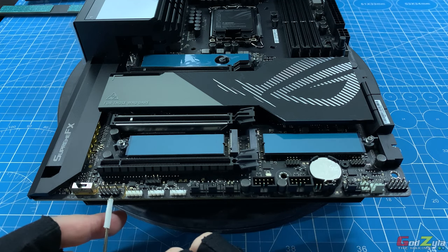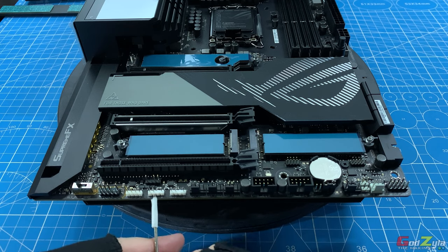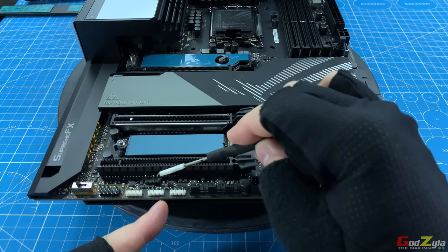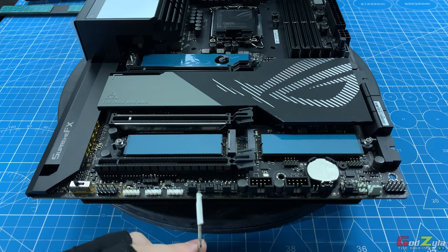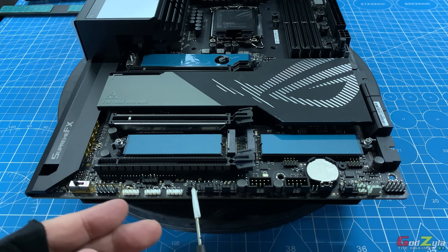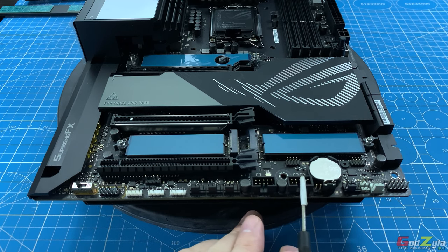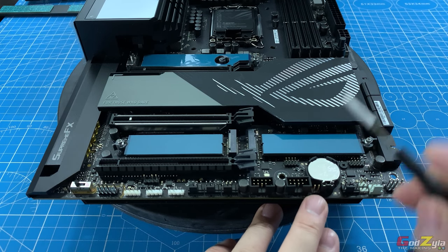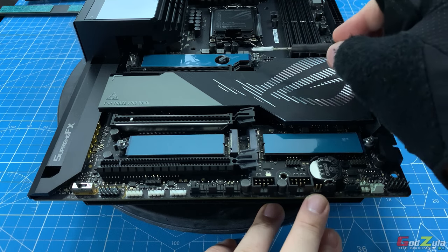Next are the front I/O audio connector, a 12-pin RGB connector, followed by two addressable 3-pin 5-volt ARGB connectors. There is also a connector at the top not listed in the instruction manual — I wouldn't have a clue what this is. Next are three fan connectors for your case fans, all rated 1 Ampere with 4-pin PWM, followed by two USB 2.0 connectors.